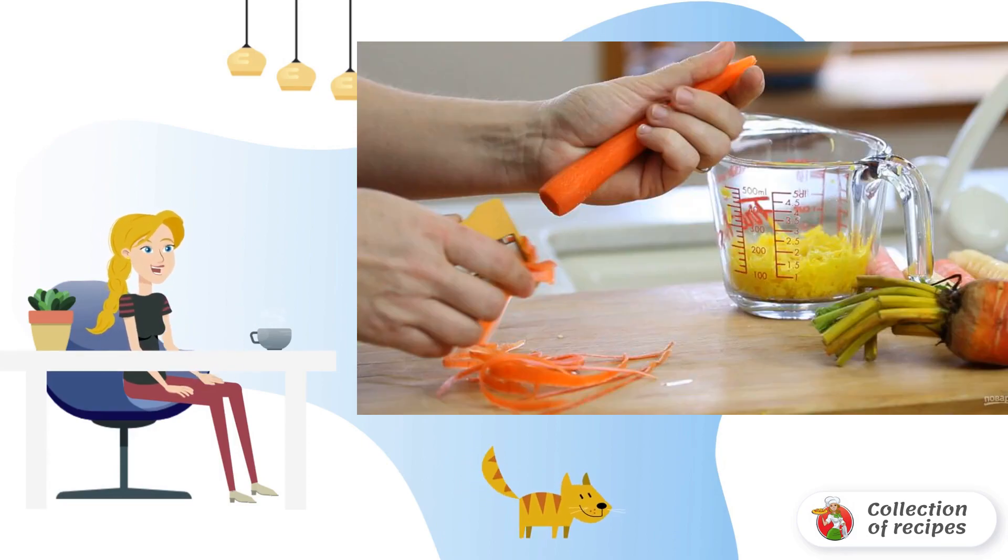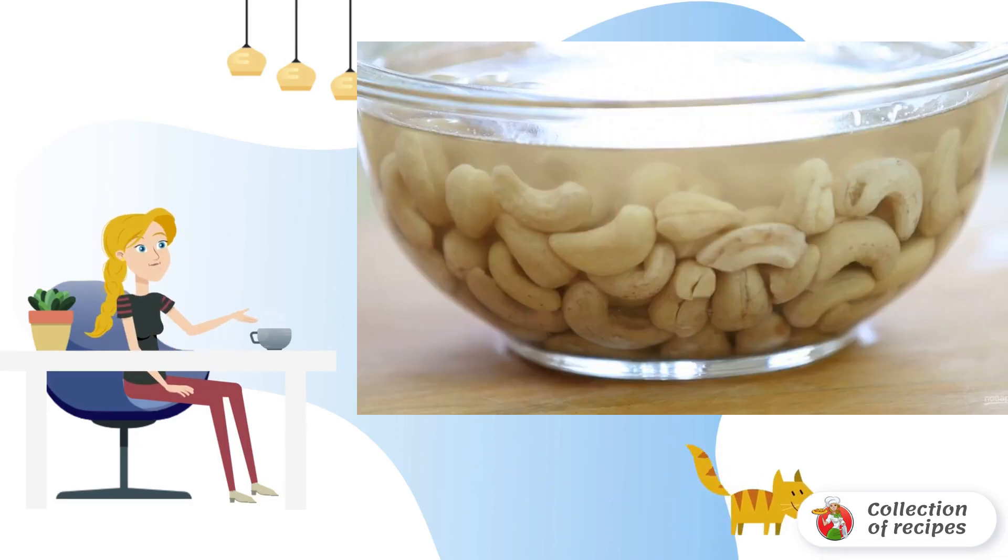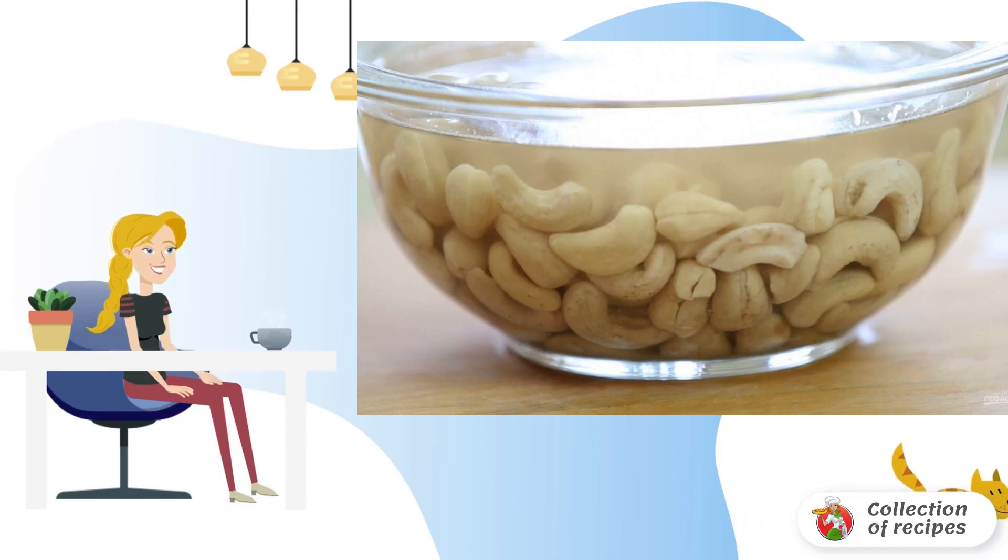Step one: make the dough. Grate carrots and beets on a coarse grater — ideally use yellow beets. At the same time, pour warm water over the cashews and soak for 30 minutes. The nuts will be needed later for the topping.